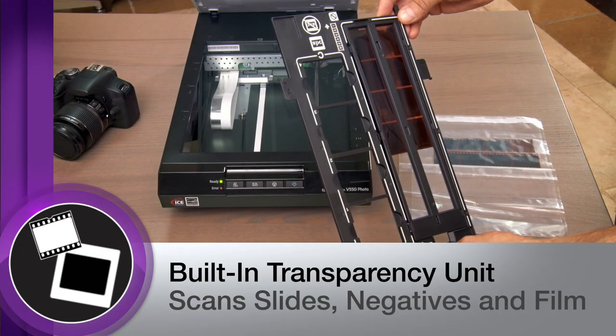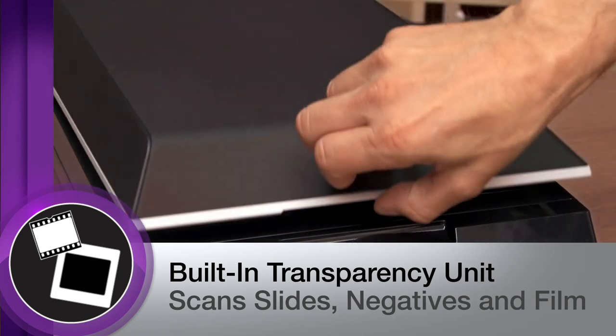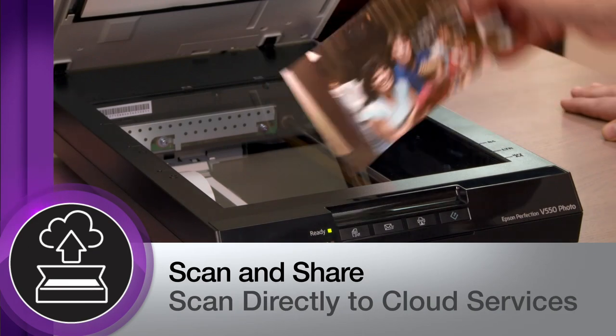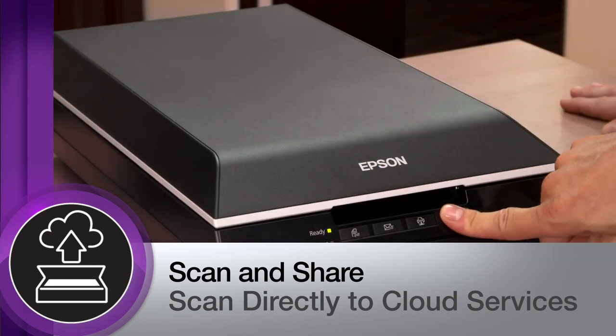Featuring a built-in transparency unit, it produces high-quality scans from slides, negatives, and even medium-format panoramic film. The V550 makes it even easier to instantly share your slides and photos with family and friends.